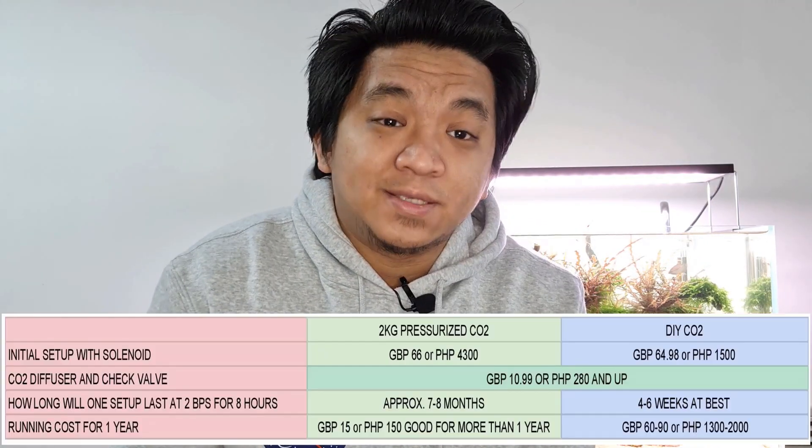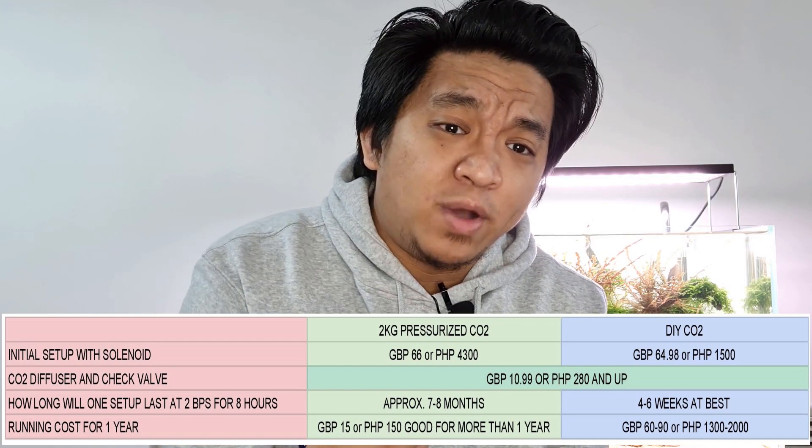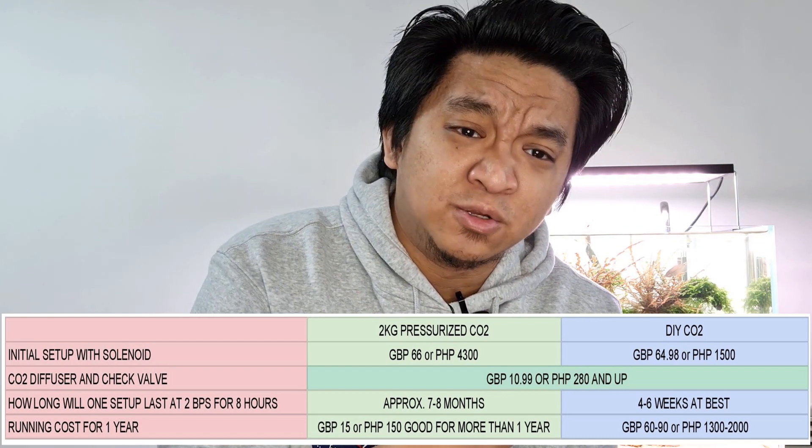Now that we've talked about the pros and cons, let's head right over to what is probably the most important topic about this discussion: the cost. I've made a spreadsheet where you'll see the DIY CO2 versus the pressurized CO2.